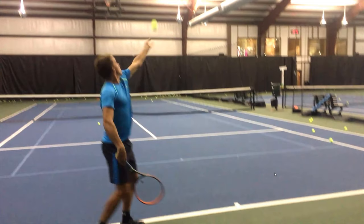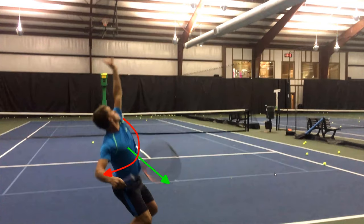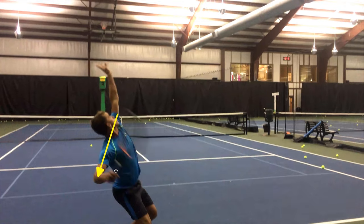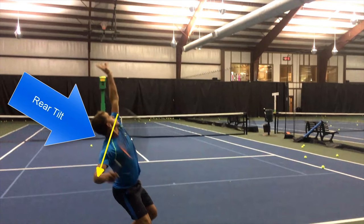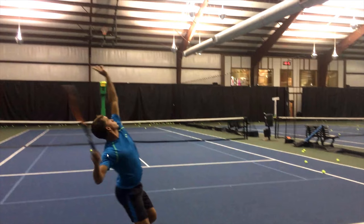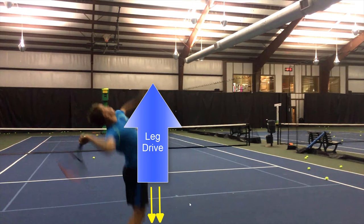So what are the things that we improved? Number one: proper knee flexion. He had pretty good knee flexion, but we made it a little stronger. Then we made sure that he got his upper body torso rotation — notice how his chest is facing towards us, we can see his chest towards the back fence, rotated approximately 135 degrees. Then we had the rear tilt — his right shoulder is tilted back towards the back fence. And we improved the ground reaction forces, his leg drive, getting him higher off the ground.